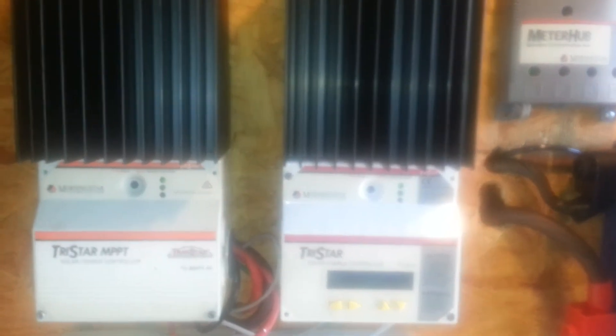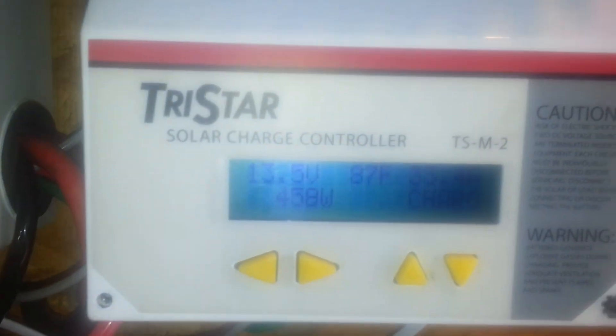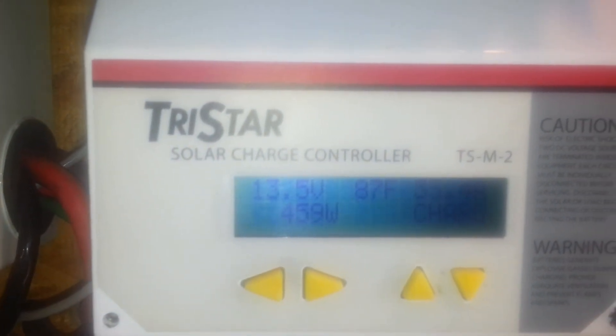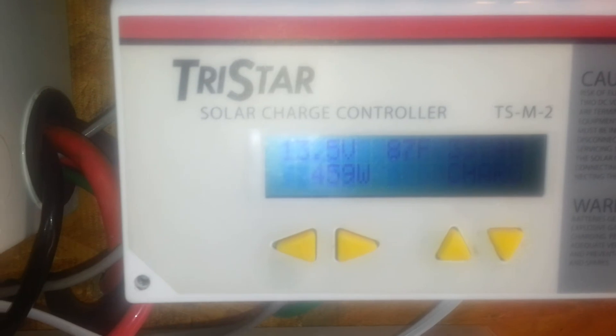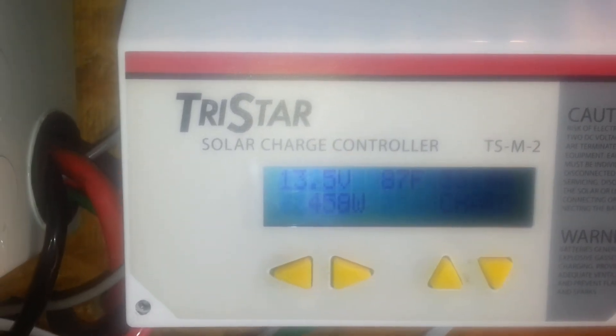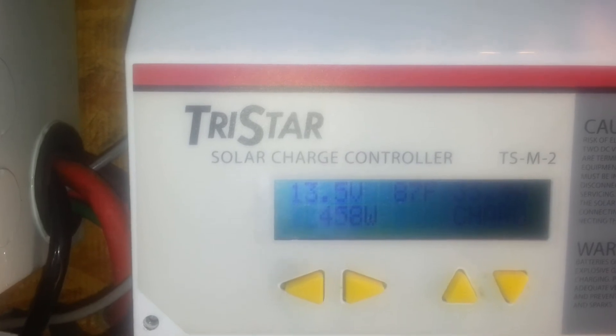It is roughly about six o'clock in the evening. If I can focus, you can see that we are bringing in 459 watts combined, with 13.5 volts on the battery bank.